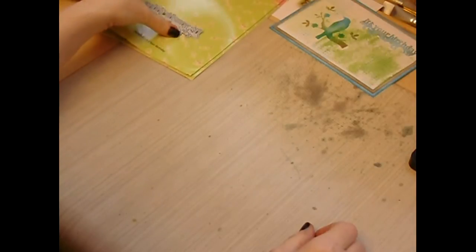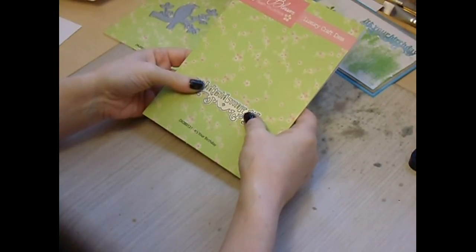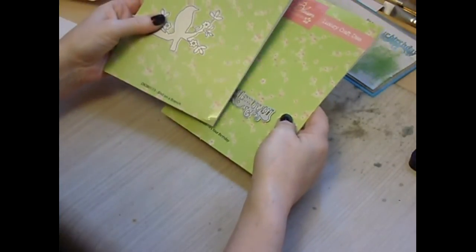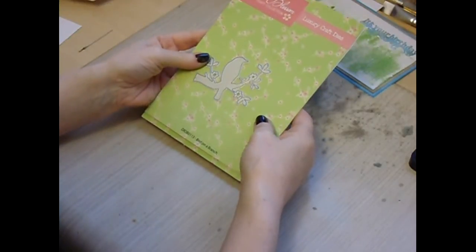Hi everyone, Tracey Evans here, back again with a simple demo for Craft Stash, again using their It's Your Birthday die and the Bird on a Branch die. If you would like any of their products they are available at www.craftstash.co.uk.